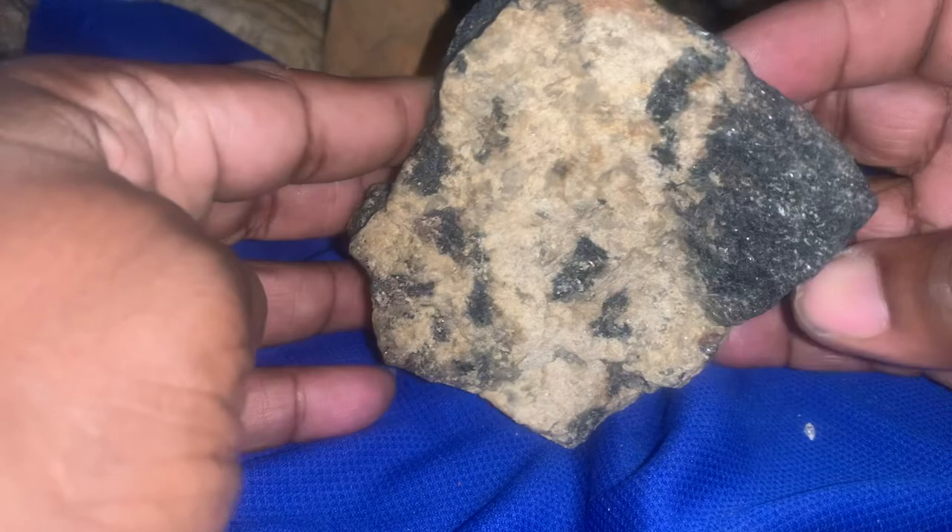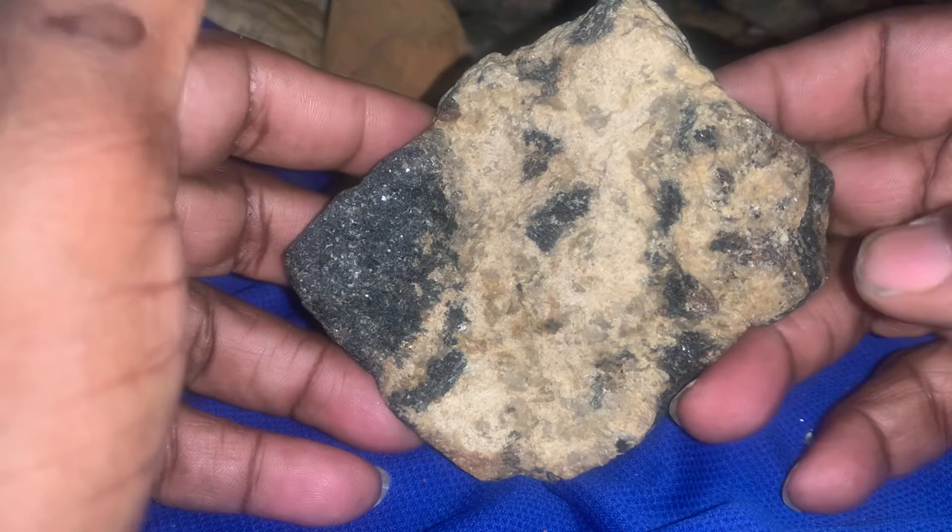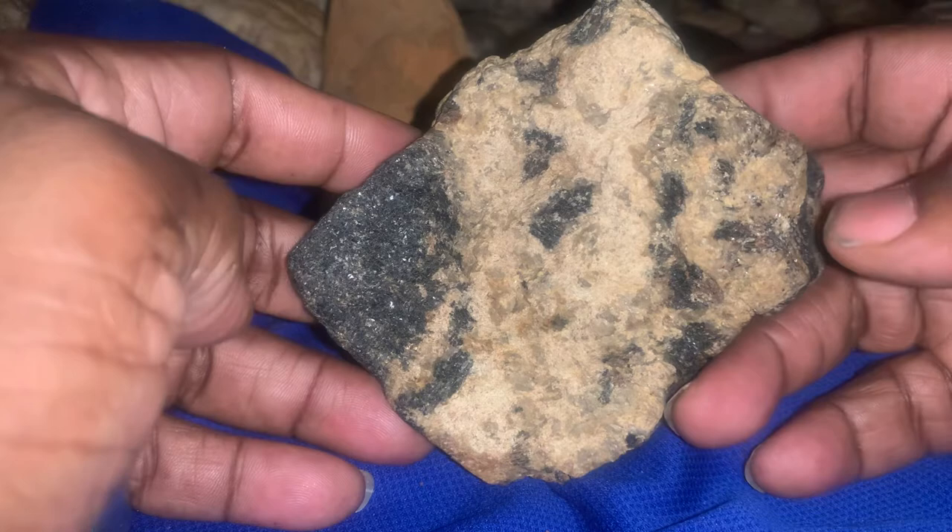If you look at this as portable rock art, I think it will fit that classic sense. Once again you have your face over here and your face over here. Nice piece.